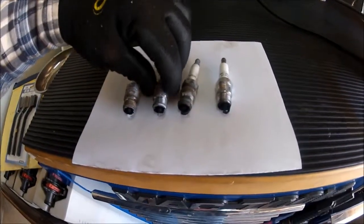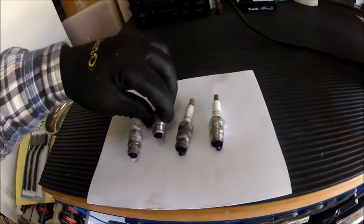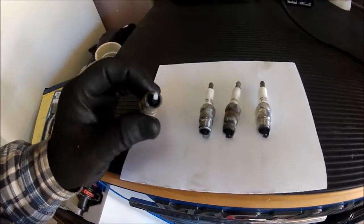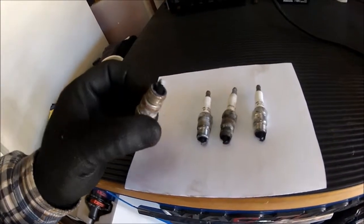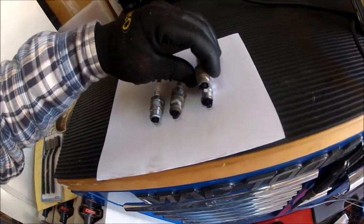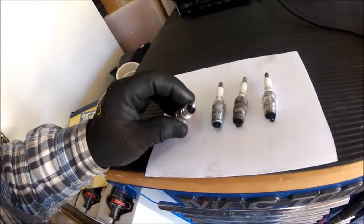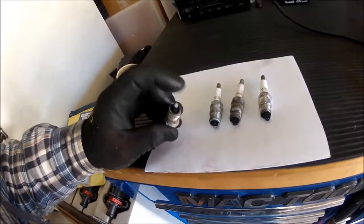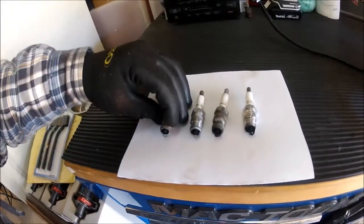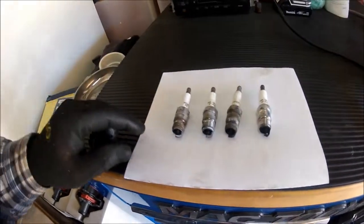Same thing with this one. This one I kind of brushed off the spark plug body a little bit, so it's not quite as white. But this is what it originally looked like — there's a lot of white powder on there. But the electrode itself and the ceramic is pretty black, which leads me to believe it was probably running the same condition as this other spark plug. The cylinder was probably running pretty rich, but the white powder is just corrosion because you can just about wipe it off.